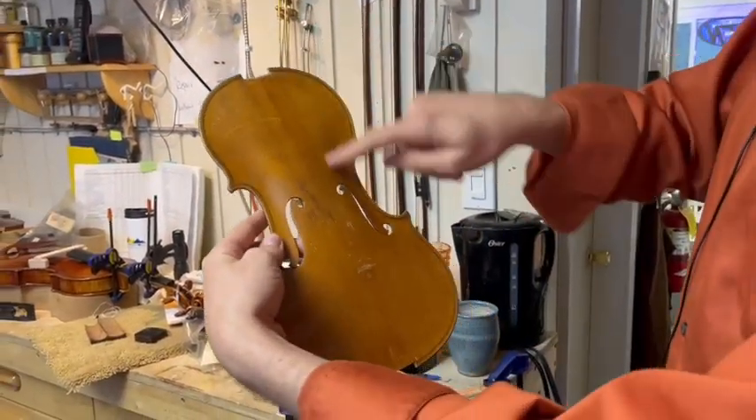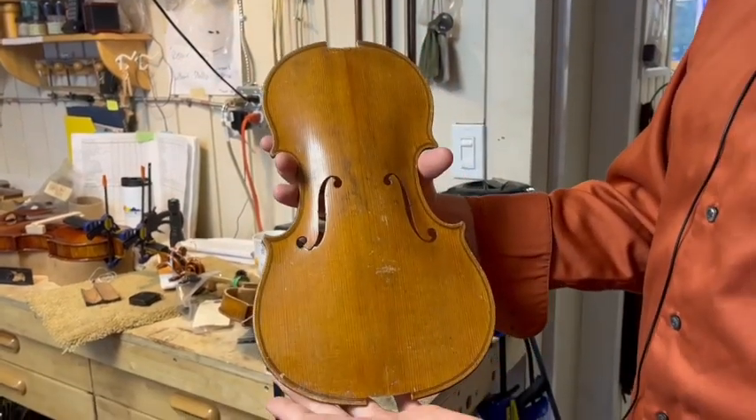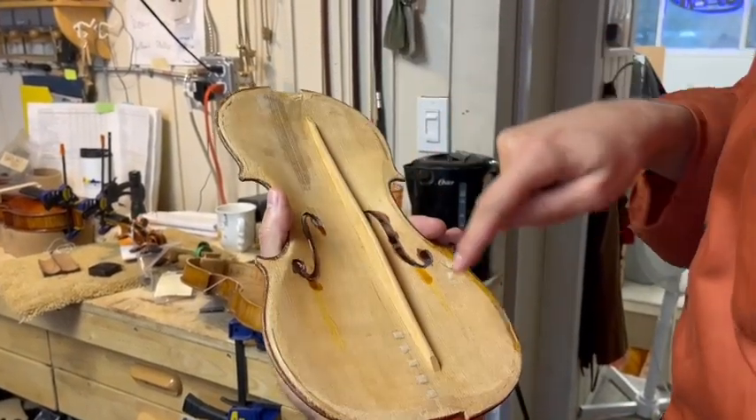This is the top plate — it's made of spruce, and you can see the even grain lines that identify it as spruce. Then you have the bass bar, also made of spruce, which is a separate piece of wood.